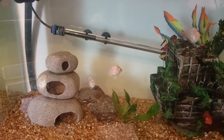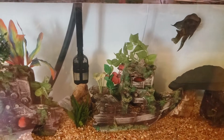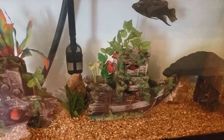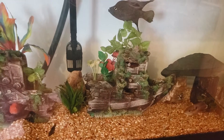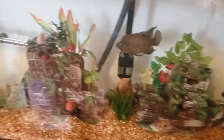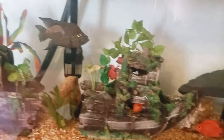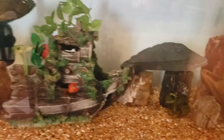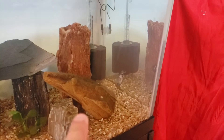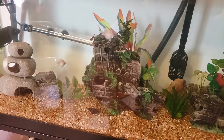I put some of the platinum parrot fish here because they were bullying the fry inside the 55-gallon aquarium. There's one on the top, my tilapia is there, and my blue polar — two of them — and some are hiding inside the ornaments.